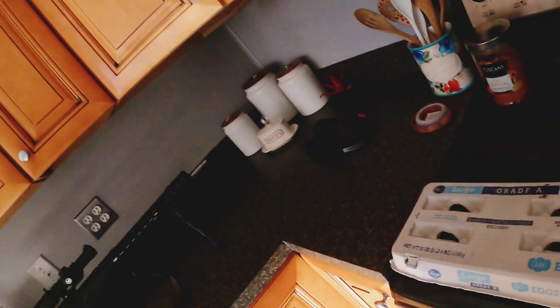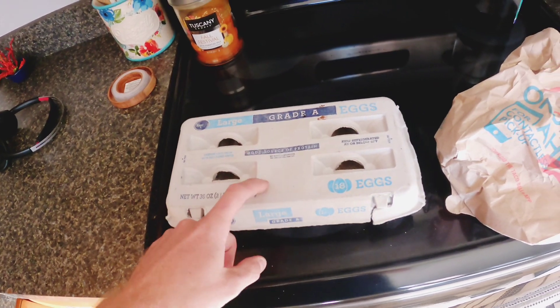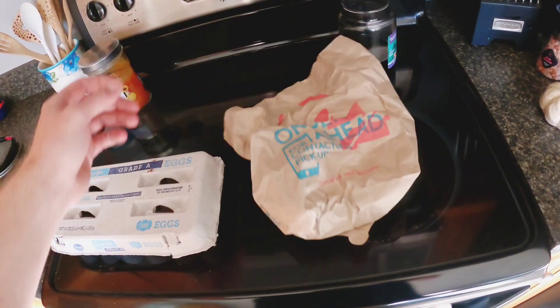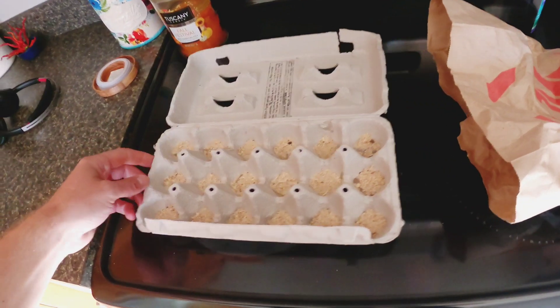Really simple process, check this out. You want to get an egg carton — this is an 18-egger, you can do a 12, a 6, whatever — but you want a paper one. Got a bag of trash, this is just a Taco Bell bag from yesterday, it's got some napkins in it and a wrapper. And you've got some sawdust laying around — that works really well.